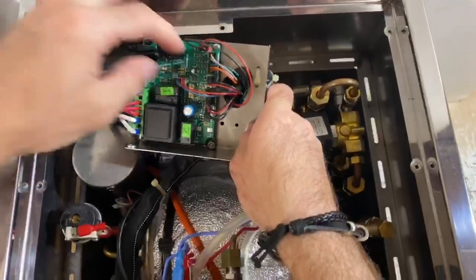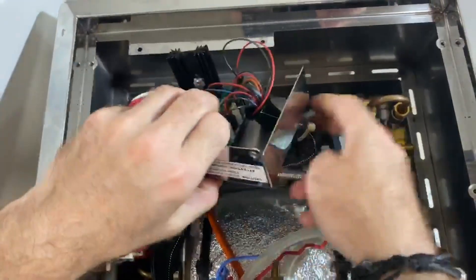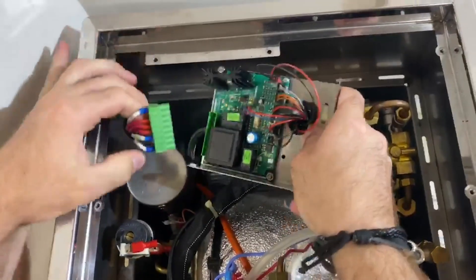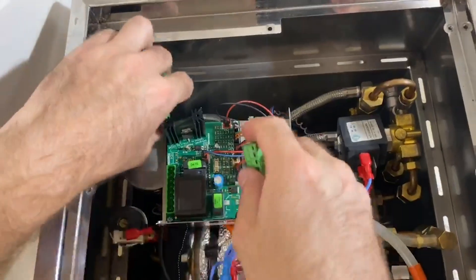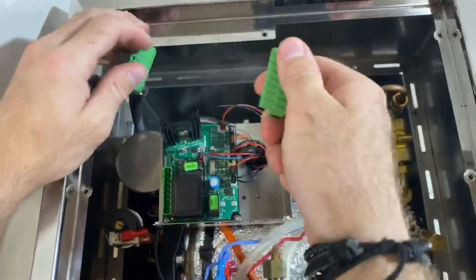From there, you're going to want to label your individual connections down here, then remove them and pull them through from the back, while also removing this plug over here. If this plug proves difficult to remove, you can unscrew each wire individually using these screw clamps and put them into the new plug, then plug into the new board.